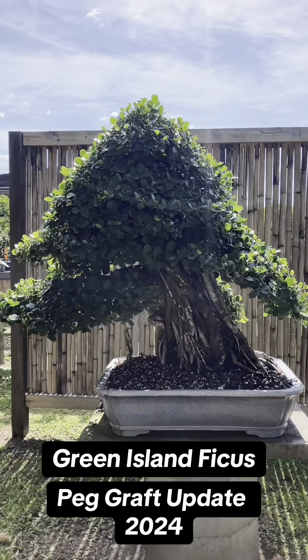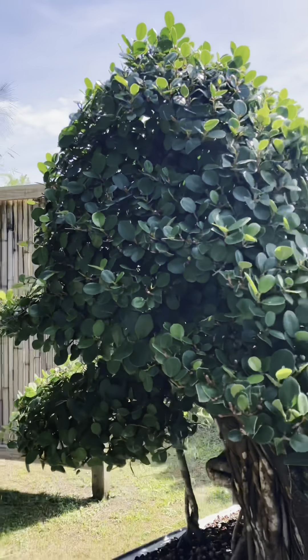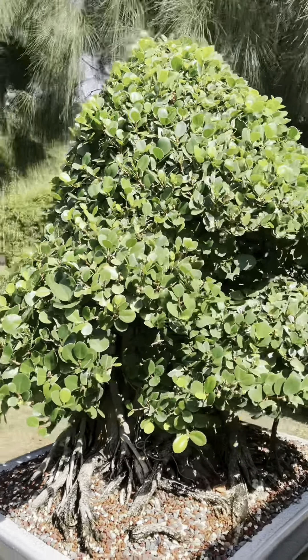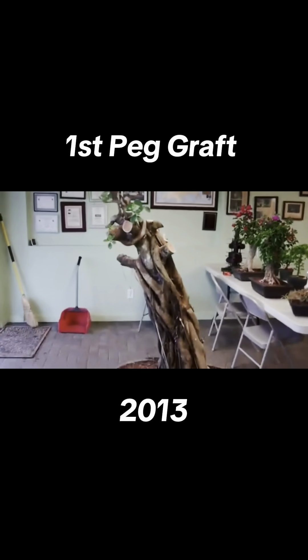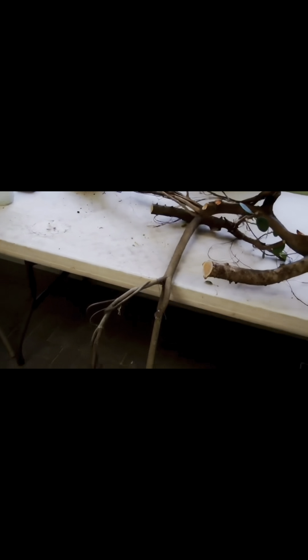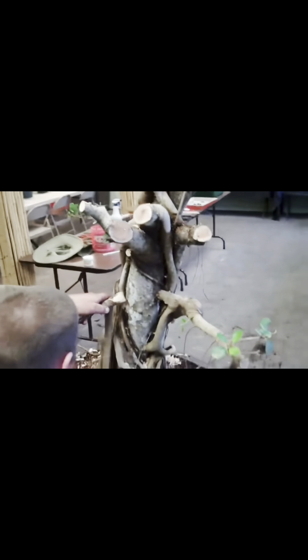This video is a peg graft update. This Green Island Ficus came to the nursery in 2013. It didn't have any lower branches, so the tree was more of a topiary style. Eric cut the branches from the apex and used peg graft techniques to create lower branches. These videos came from our YouTube channel, so go ahead and check it out for the full video.